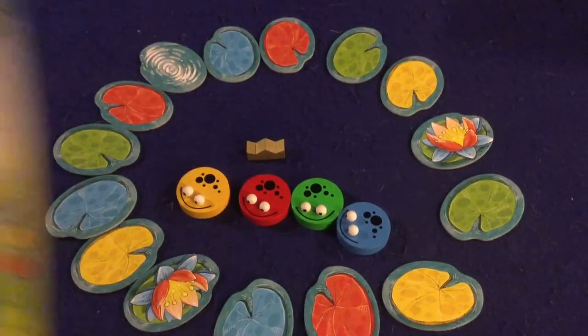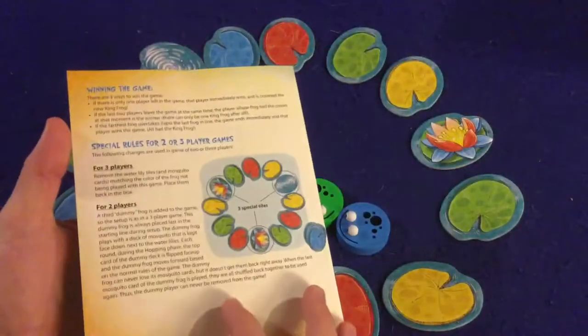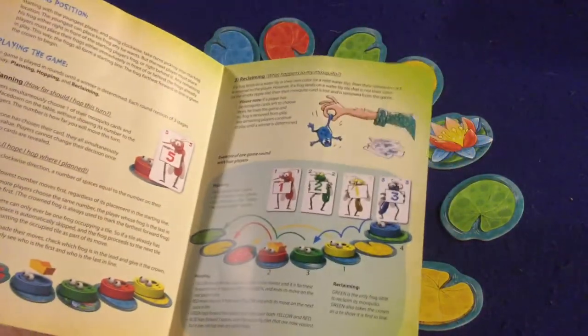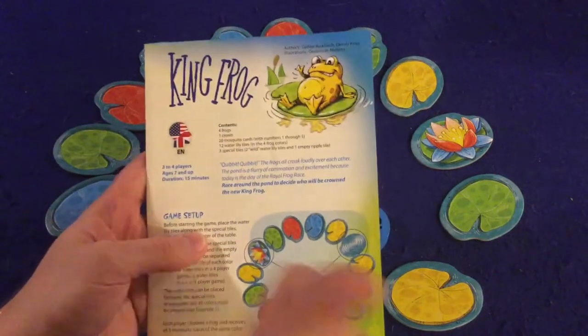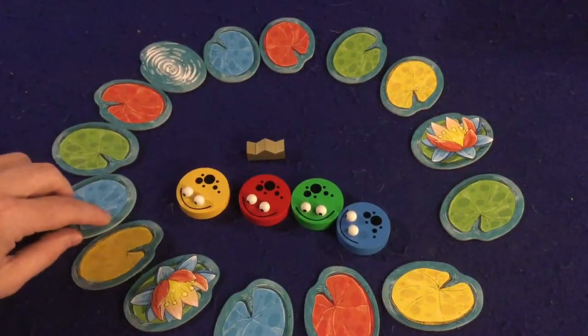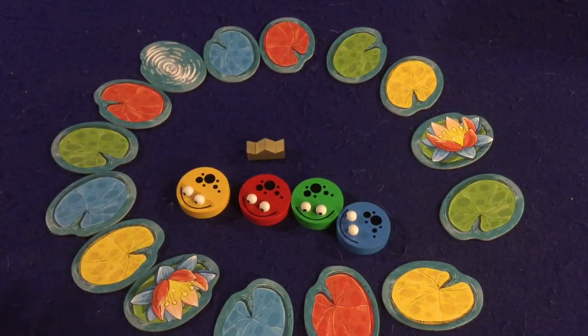First, let's take a look at what's inside King Frog. You get a handy rule book — two pages, double-sided, full color, full of pictures, illustrations, and examples. It's very well done and should have you up and running in no time. Big thumbs up on the rule booklet. I also have a four-player version of the game set out, where you'll have the lily pads and the water. If you're playing a two or three player version, those will not be in the game.